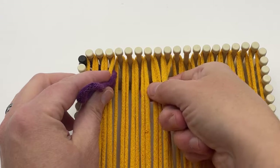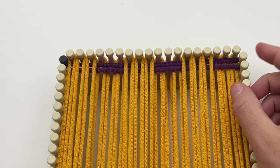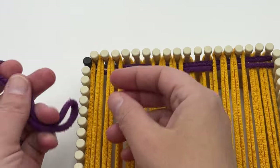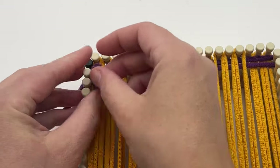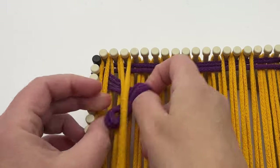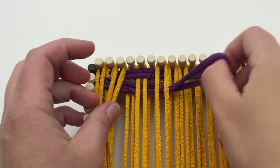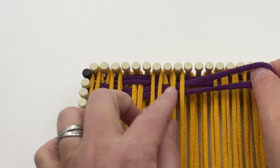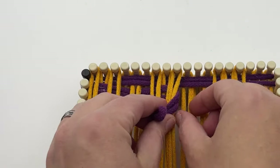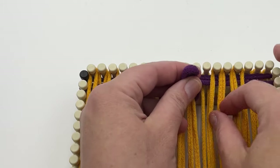Continue under three and over three, repeating across: skip the next three and go under three, then over three, and repeat until the end. Row two is going to weave under one and over one. Place your loop on the peg and go under one, over one, under one, over one, continuing all the way across — just like other potholders. All of your squares will look more like the color A square, and the second will look like a color B square once we're done.